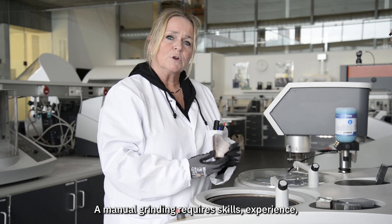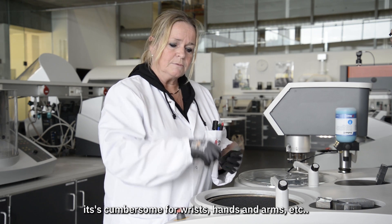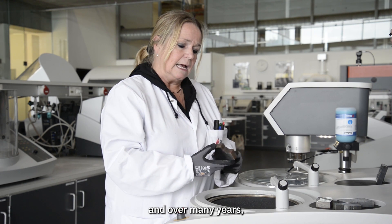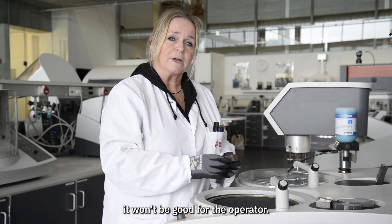Manual grinding requires skills and experience. It's cumbersome for the wrists, hands, and arms, and over many years it will not be good for the operator.